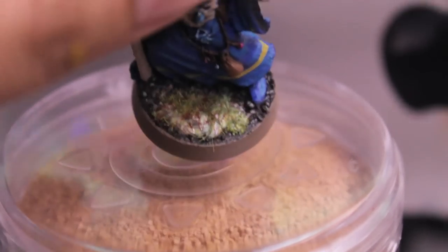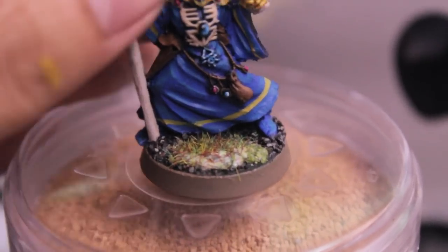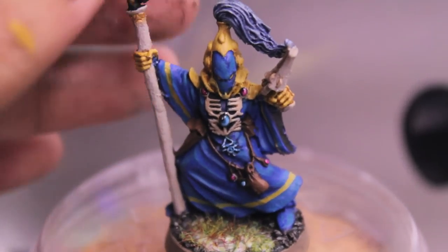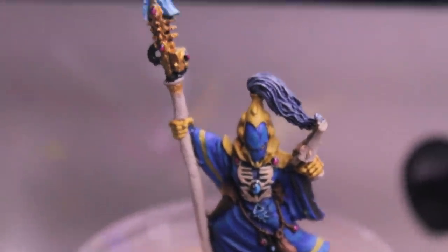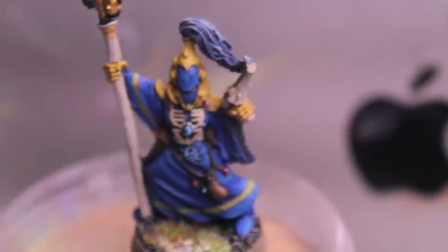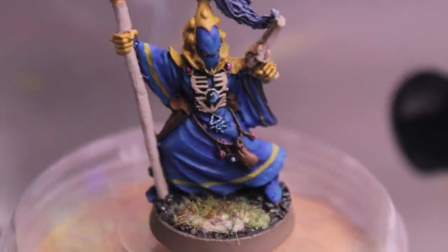You can see I just applied the basing material and grass flock to the base, so it's still drying. I wanted to get this video up, so I'm making it right now. If you have a Farseer or Warlock lying around, most of the techniques will remain the same. Let me know if you have any questions or comments, and enjoy the rest of the video.